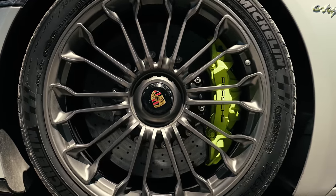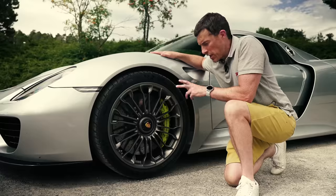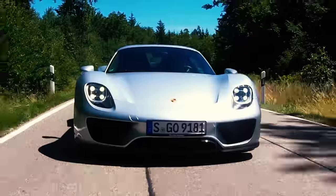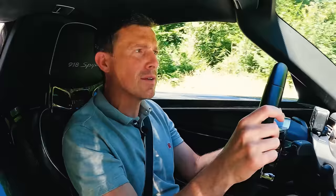The 918 Spyder has carbon ceramic brakes as standard: 410mm discs at the front and 390mm at the rear. In a brake test from 100 km/h, it stopped in 31 metres — good, not brilliant, but good. Porsche has gotten better at blending regen braking with mechanical braking. Under hard braking you don't notice it, but at slower speeds the regen does feel a bit odd-ish. Not bad for a car of this age.